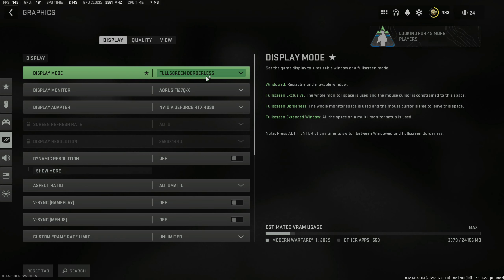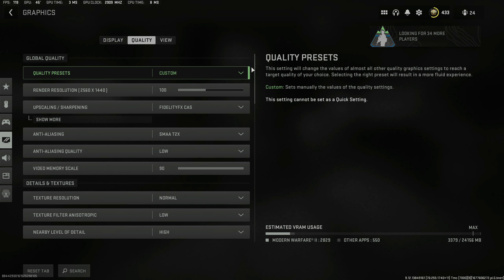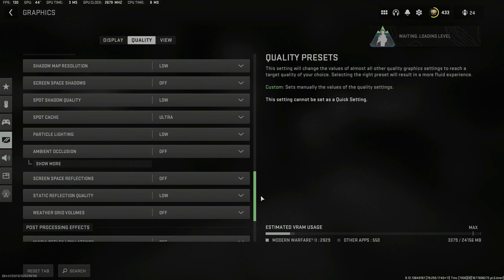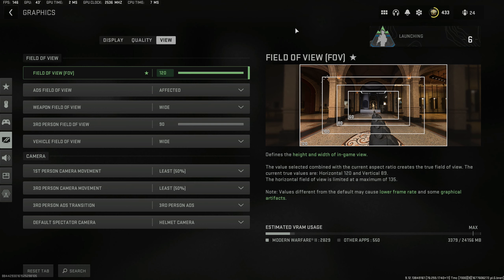Right before we get into the BR section I want to mention I am running full screen borderless. These settings that you're seeing here are the competitive settings that I use in all my videos, and I use them because they are generally the best for performance. This might not apply in every single situation but I've hand tested these and they've worked for me. Anyway if you want to just pause the video to check them out you can — let's get BR started.